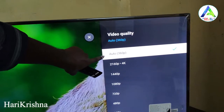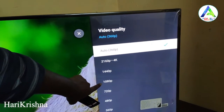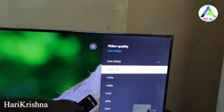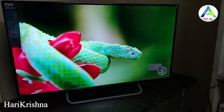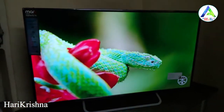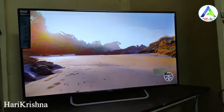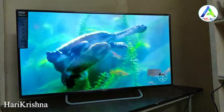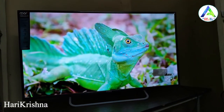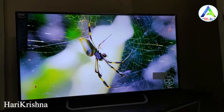We are going to play 4K, 2K, HD, and Full HD and compare the picture quality across resolutions. The display is very clear and the 4K video is very smooth.